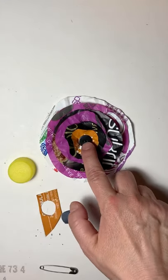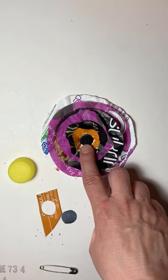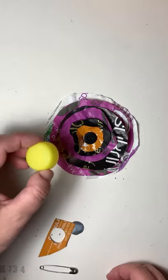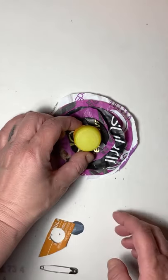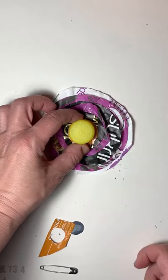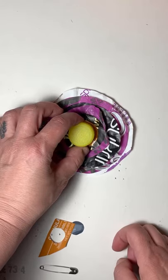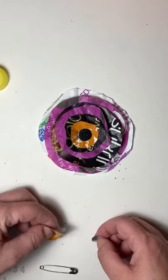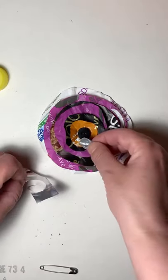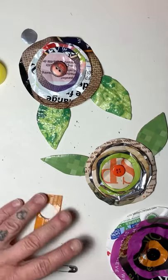I went ahead and glued a button onto my flower. If you have a thread and needle instead of a glue gun, you could sew a button right on as well. Alternatively, you can use a lid from a pop container — it's a little big but could really stand out. You could even use a permanent marker to add dots to look like the seeds in the center of a flower. Or simply cut a small circle of plastic about the size of a button — the beautiful shiny silver looks great.